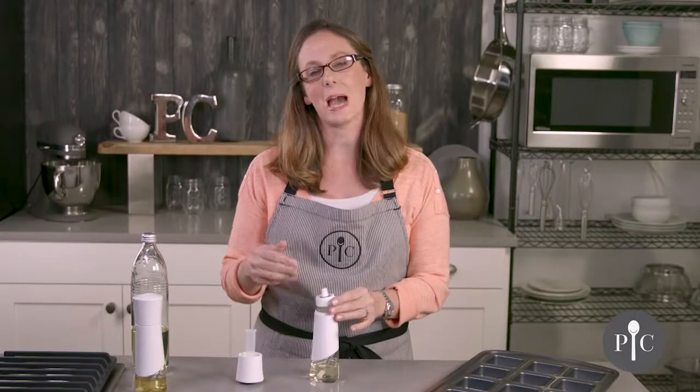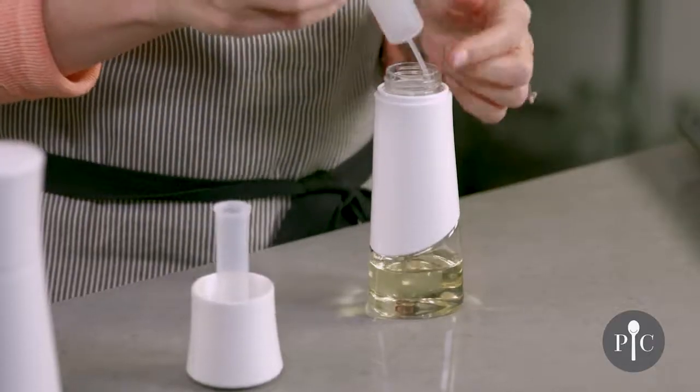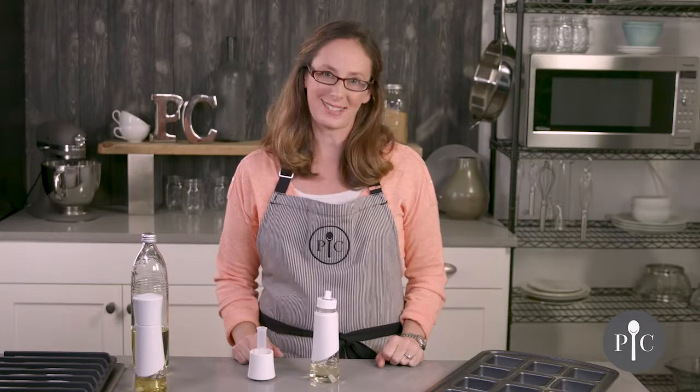Then you would repeat again but with just water — no soap — and that's really going to make sure that everything gets cleaned through. We hope you found these tips helpful. Happy spritzing!